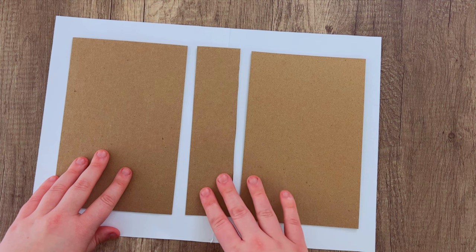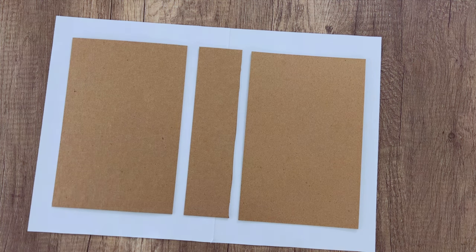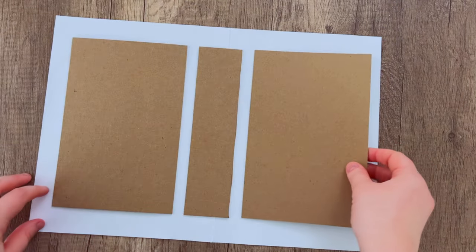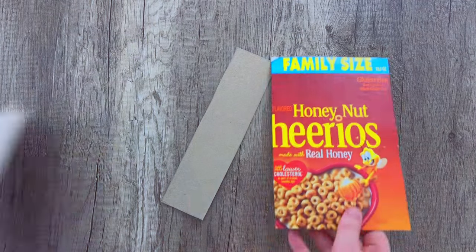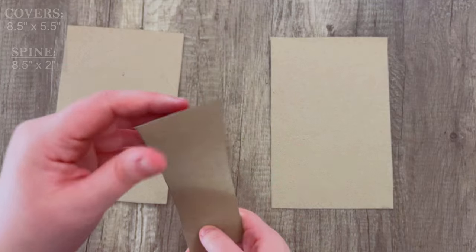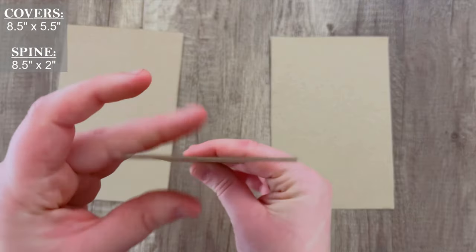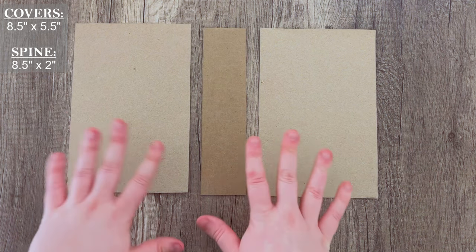Now we're going to take our main pieces for the cover and spine. Usually I use chipboard — a thicker material — to make sure my covers are sturdy. However, we are going to be cutting something out of these covers, so if it is too thick you will have a really hard time. Instead of chipboard covers, I ended up taking an old cereal box and cutting out new pieces, tracing around the chipboard to get the right size. For the spine, I'm replacing the thinner cardboard with a spine from the chipboard pieces, so the book still has a sturdy spine while the covers can be cut out with ease.